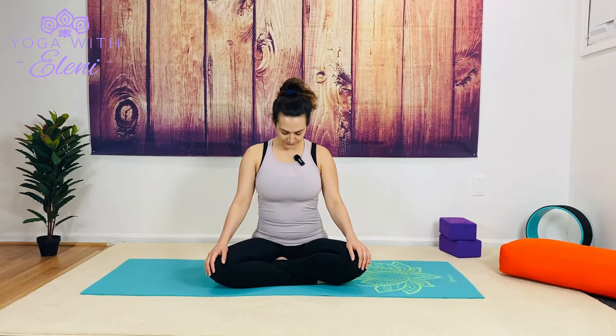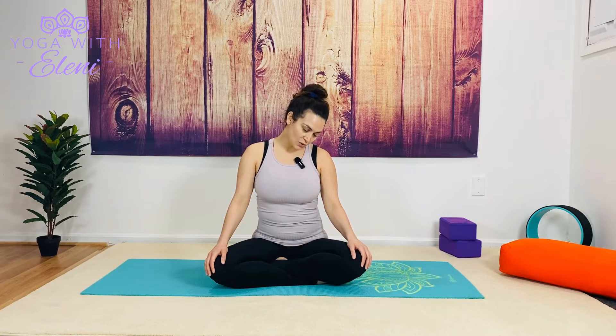Let's go ahead and get started. We'll begin in a nice tall seat — feel free to cross the legs or if it's more comfortable, extend the legs forward. We're going to work with our neck first, bringing our chin down to our chest and just noticing that opening through the back of the neck. Begin to pair our breath with our movement. As we inhale, I'll start to mirror you here, as we draw our right ear towards our right shoulder.